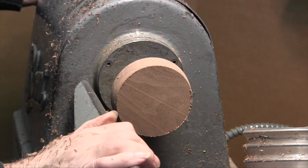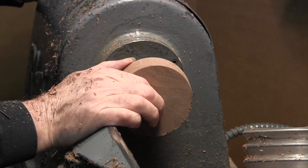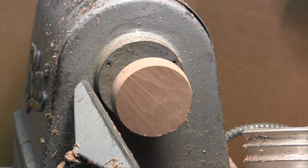Now I have the outside diameter correct. These have already been planed to a thickness that I know is correct, so I have that to start with to help me get them all the same.